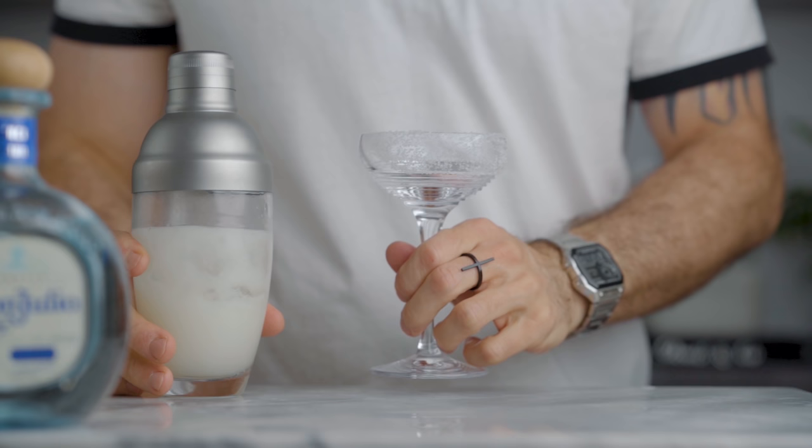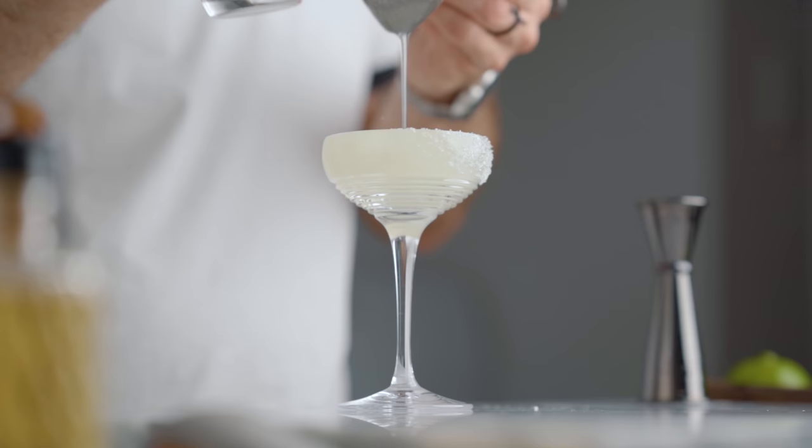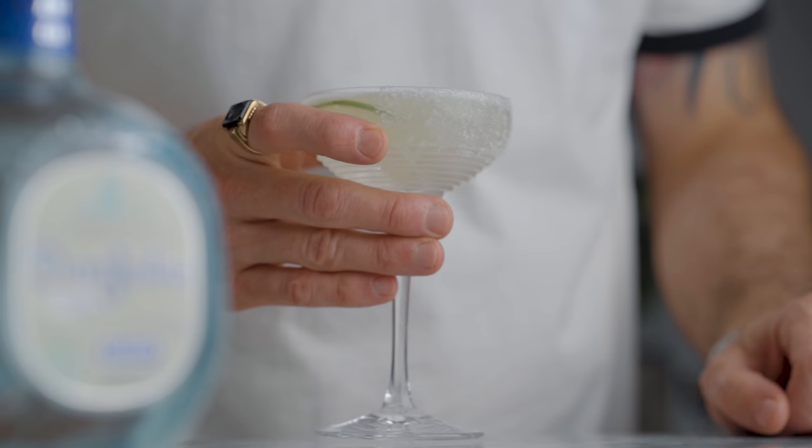Now that we're done shaking, we can rim our coupe with sea salt and fine strain the cocktail into it. You can also garnish it with a little lime wheel if you want, and this is how we make a classic margarita.